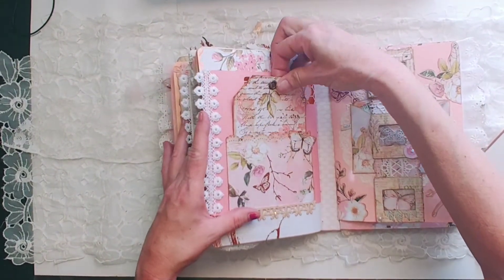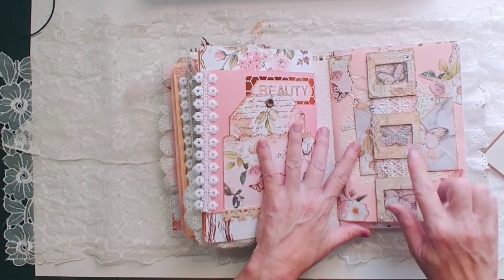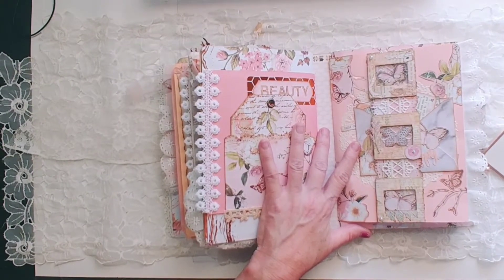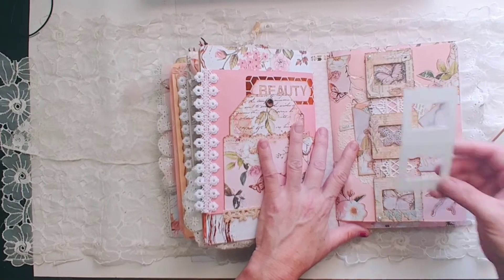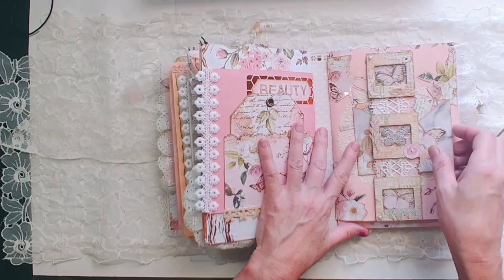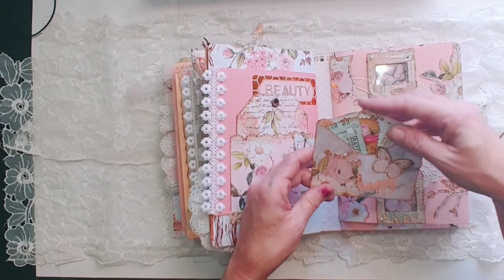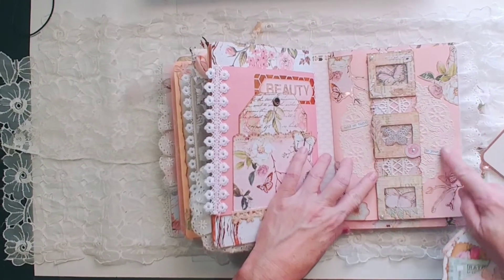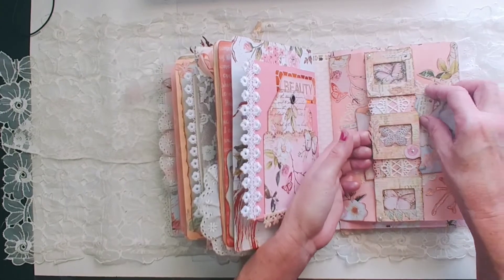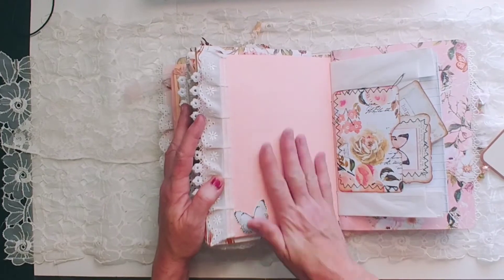Loose tag. There's that awesome belly band we did with the acetate slides — that would be these. So we have those butterflies in there. And then I have this little envelope, which is some ephemera, tucked in there. Doily. Cute. Super cute. Pretty, huh?